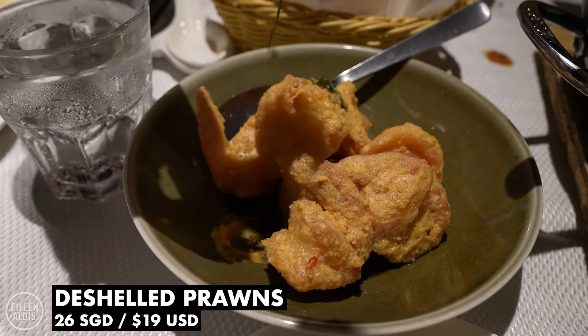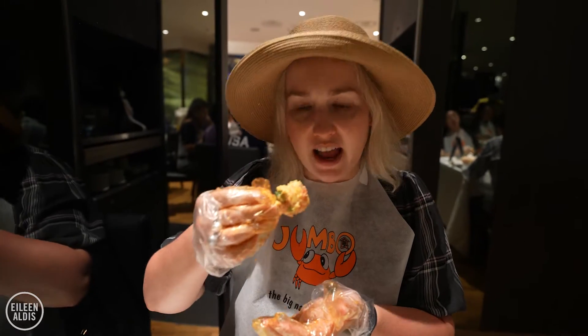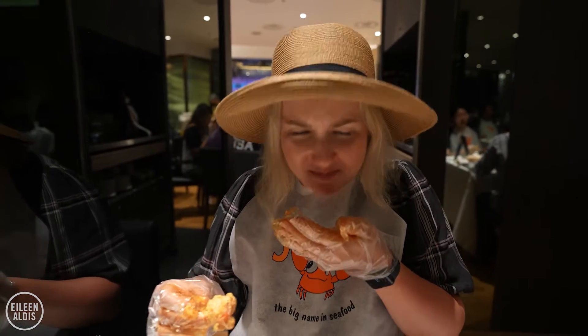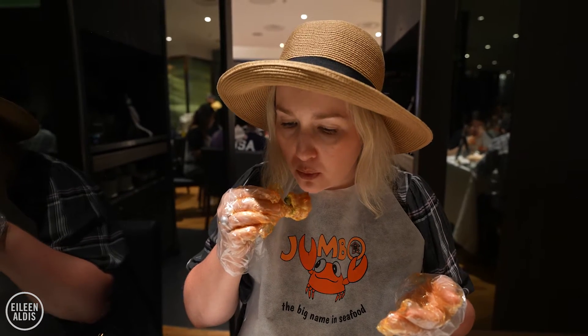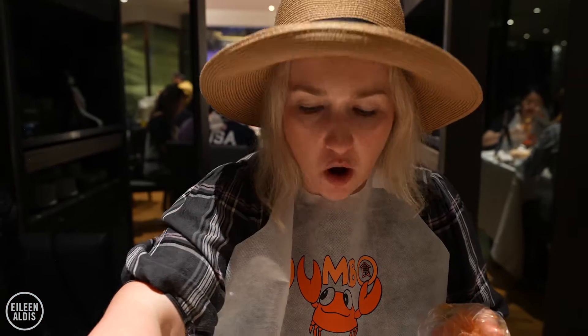I'm going to try one of these deep fried prawns. It also smells like egg. Oh, it's too hot — right out of the oven. Let's try again. Nope, too hot.